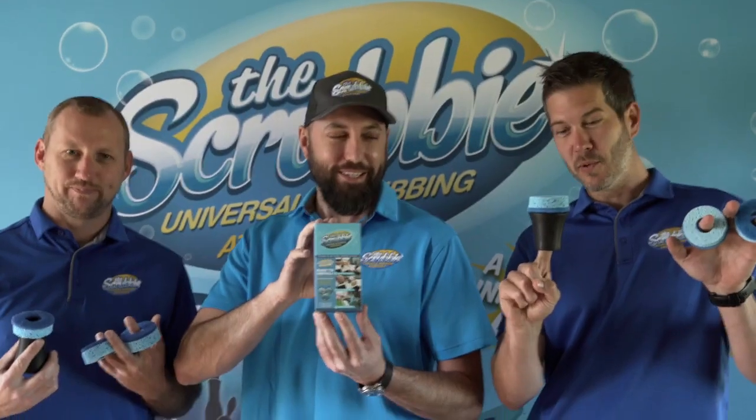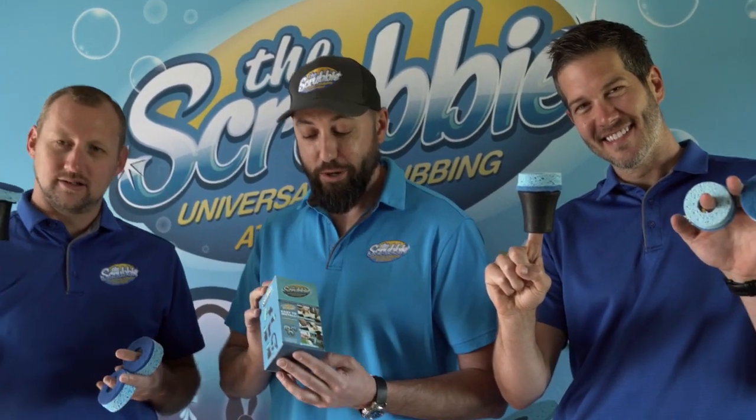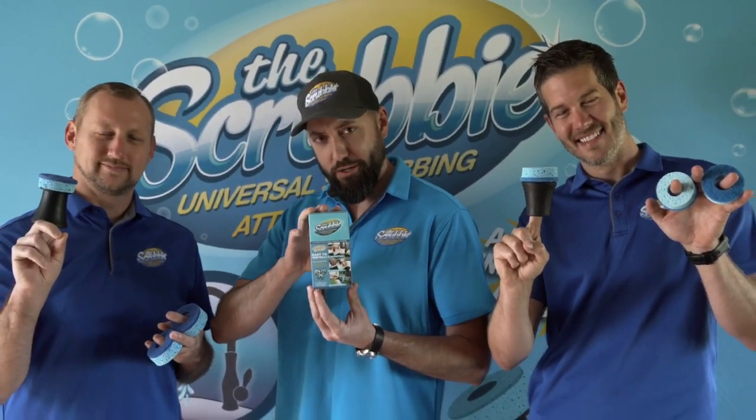Puts the water and the sponge right where you need it. Everybody loves a scrubby. Get your scrub on! You got number one like the scrubby? Dude, you have so many good ideas right now. I know. It's a great idea. It's going to change lives.